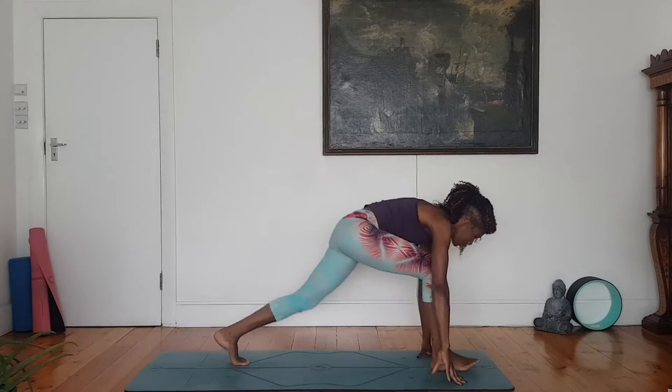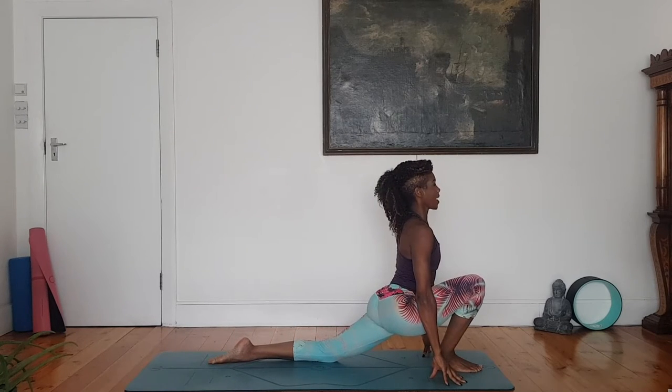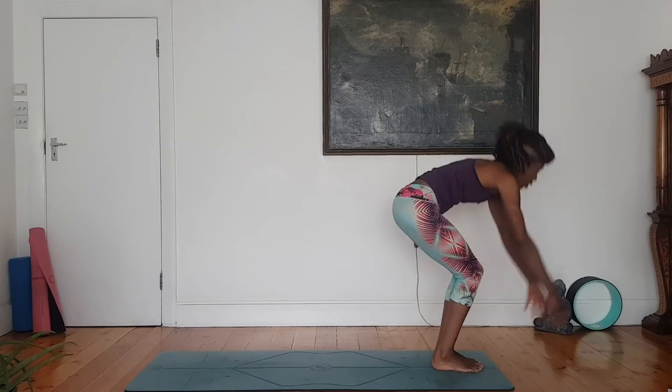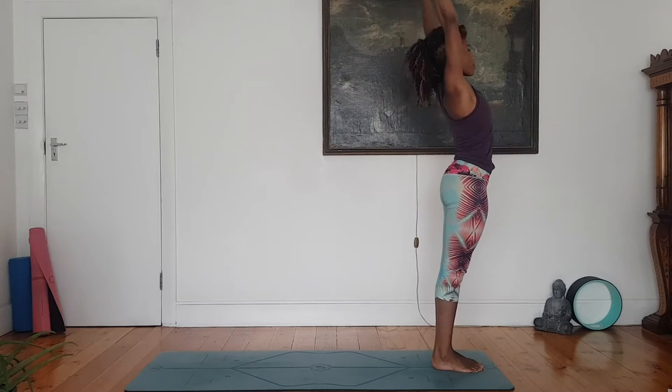Right foot lunges forward, drop left knee. Press the hips forward, gaze ahead. Exhale, step your left foot forward into a forward fold. Bow the head. Reach the arms forward, rise up. Add the arch if you wish, if it suits your back. Palms to prayer.